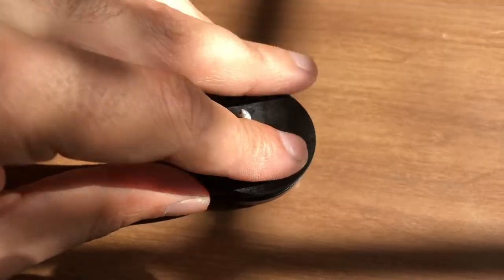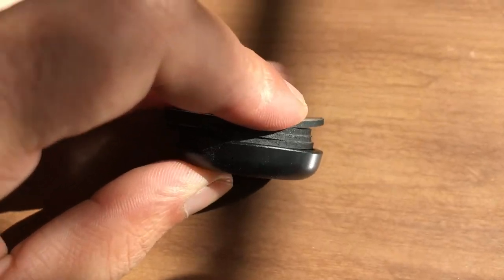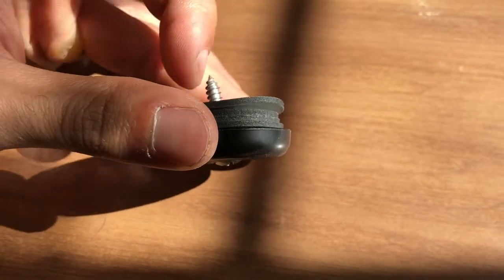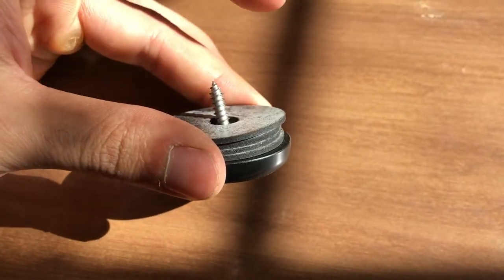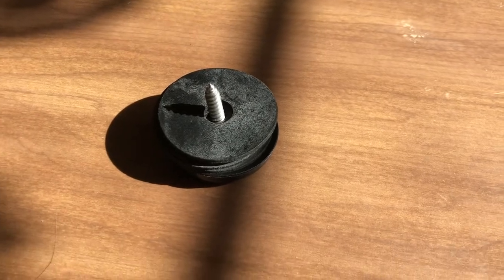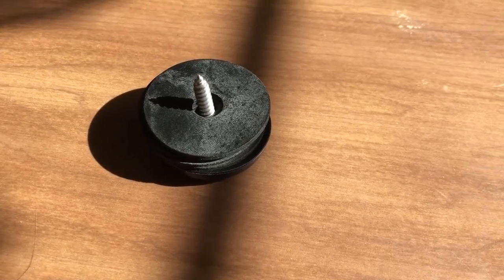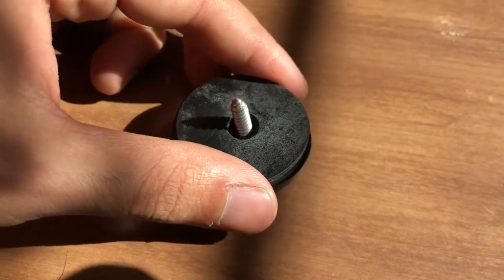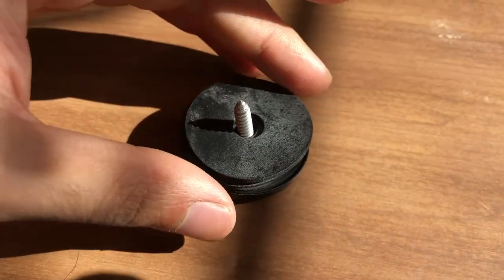So as you can see, I have the skid pad first and I have four of those washers afterwards, so it creates a little bit of thickness right there. Then I got the screw going through, and I already popped off the little cap on the car, inserted the anchor into that hole, and now we're just going to go ahead and screw this in and give it a try.